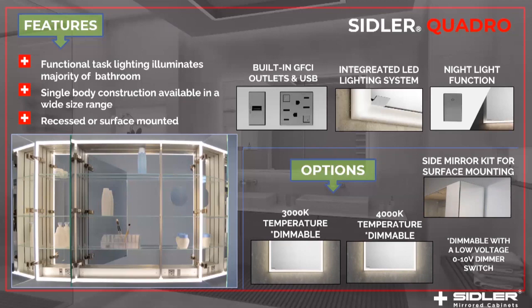We have a single body construction available in a wide size range. The cabinet is designed to be recessed but can be surface mounted with a surface mount kit with the side mirror trim kit. The light is available in 3000 Kelvin and 4000 Kelvin temperature, and of course it's dimmable with a low voltage dimmer switch.